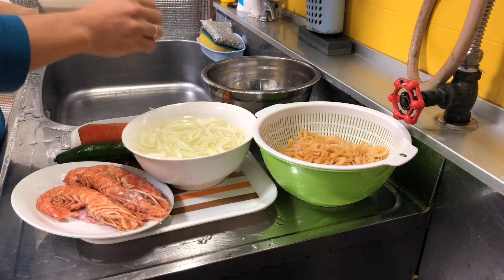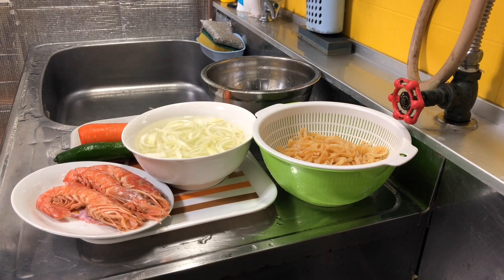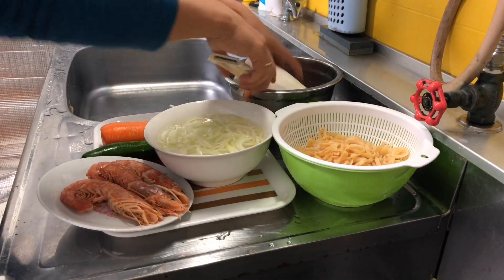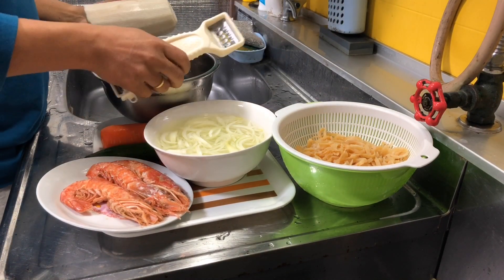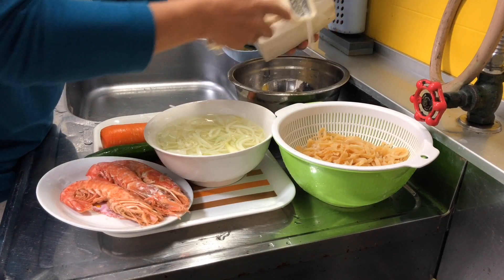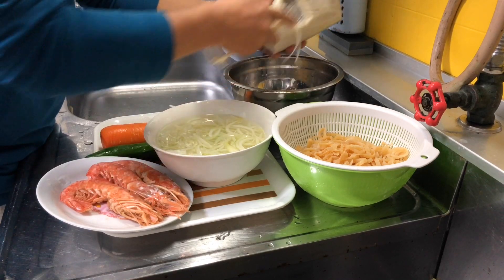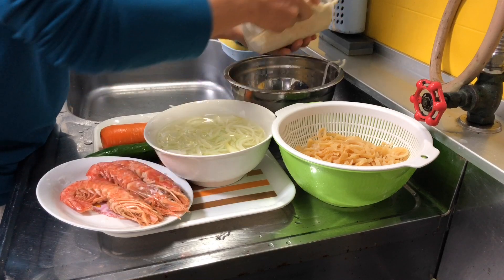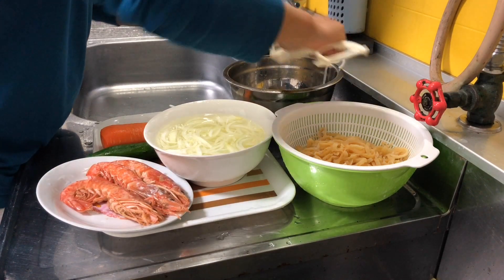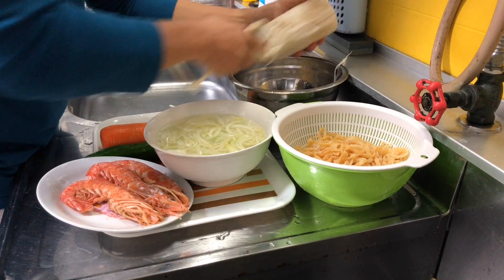Now I try to slice the onions into smaller slices before mixing. I prepared a lot of vegetables here — more than what I need — so I'll just keep the extra for tomorrow's salad. I like to eat salad a lot, so I don't mind having extra vegetables saved in my refrigerator. This one looks like quite an old radish.